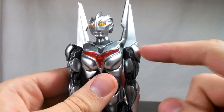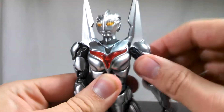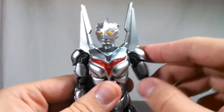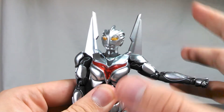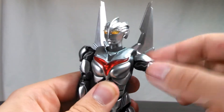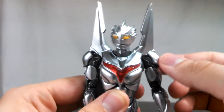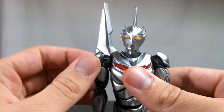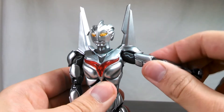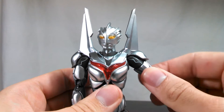Moving down to the arms, the shoulders are attached into the body on a ball joint, so you can get all the twisting and turning you would normally expect out of an Ultra Act, as you can see here. Coupled with that, the actual shoulder has a hinge in it, and unfortunately the shoulder pad will block that hinge just a little bit. But if you pull the ball joint down, you'll be able to get the arms to go out straight, or if you really need to get the arm up, you can just spin it around. The shoulder pads are actually articulated — they are attached to ball joints. There is also a bicep swivel, which, very much like Dark Zagi, is actually at an angle instead of being straight, but it's not necessarily an issue, just an observation.